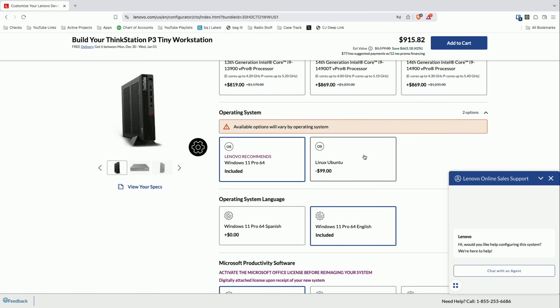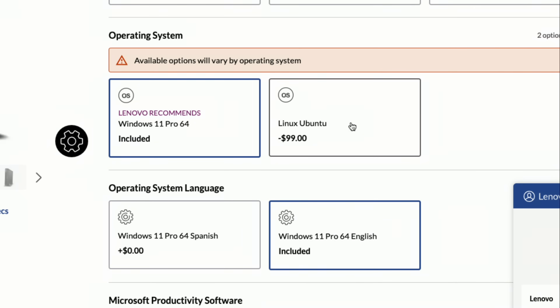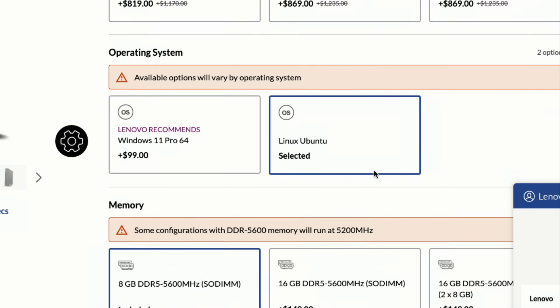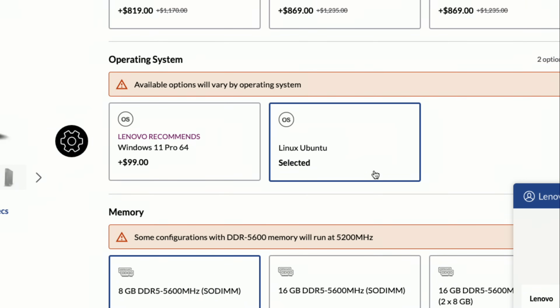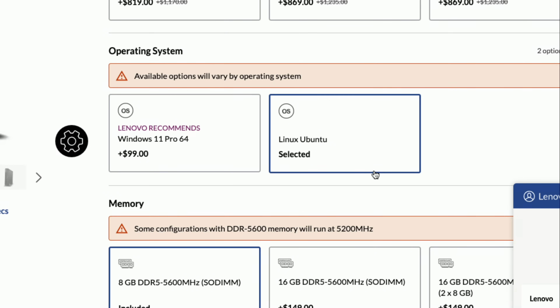Normally when we get to the end of these videos we talk about Linux compatibility. Most of the time you can install Linux but don't get manufacturer support — however, this is supported by Lenovo for Linux. In fact, when you buy and custom configure the machine, one of your options is to have Linux pre-installed. They have Ubuntu officially supported, and if you choose that over Windows you actually save a hundred bucks. So there is good Linux support here, including support for its GPU and all the hardware you might configure.